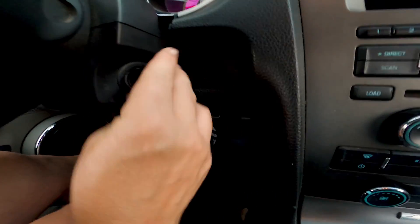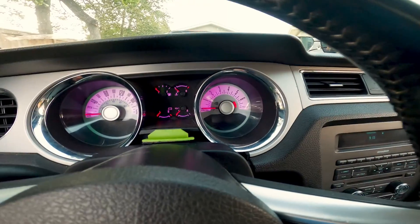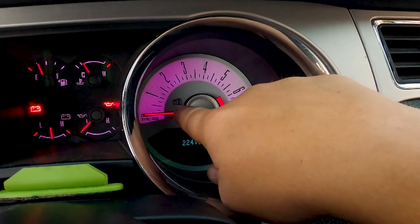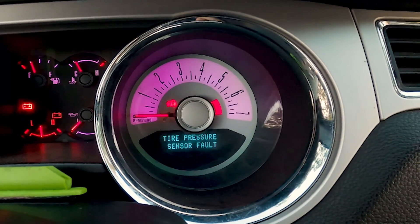I'm going to stick it in the ignition and then when I go to start it, it starts blinking fast. The reason that that's blinking...